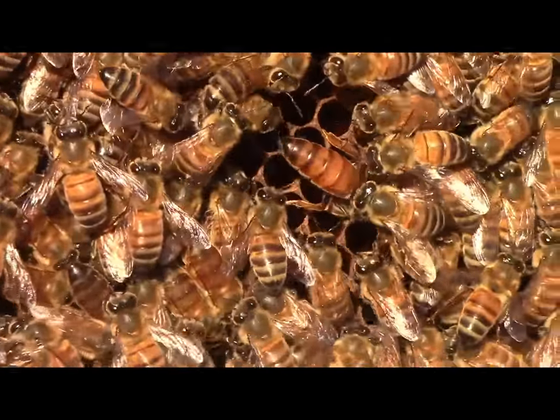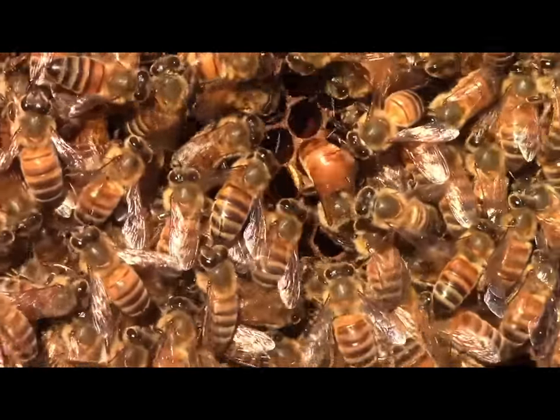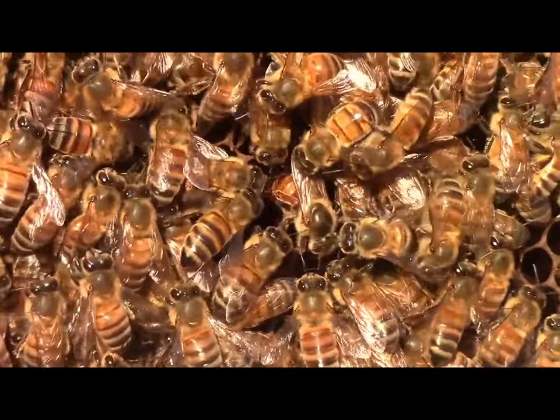Good shot. Oh, she's going in there. Yeah, she's laying an egg — look. That's cool. I'd love to see that.